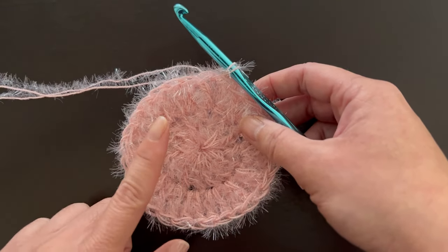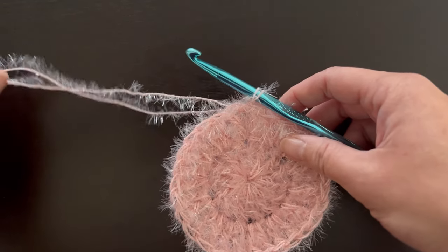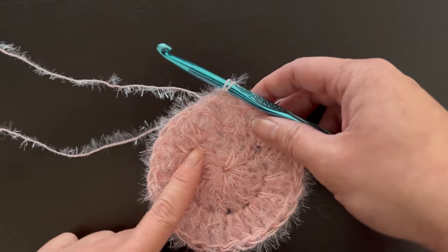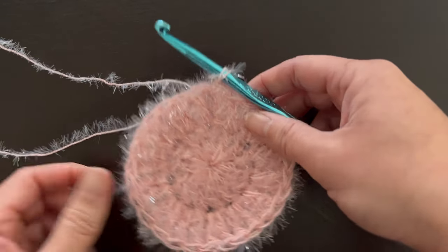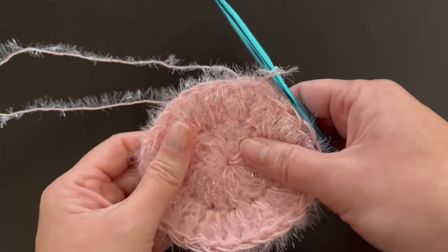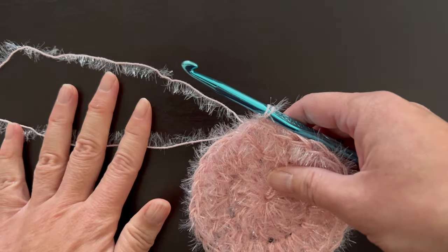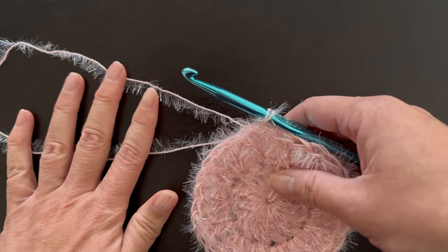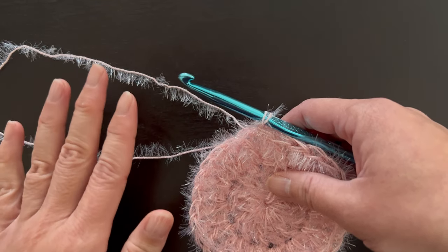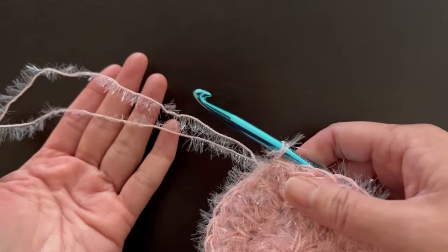The next yarn is the Red Heart Scrubby Sparkle yarn. I use a double strand when crocheting this because one strand is way too thin — using two strands gives a nice bulk and weight. You can use two separate balls of yarn, which is what I'm doing here, or use both tail ends from one ball, though that can be hard to find. Rows one and two are exactly the same as the Scrubology yarn.